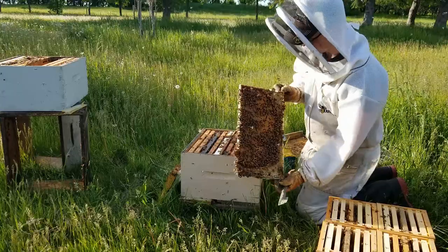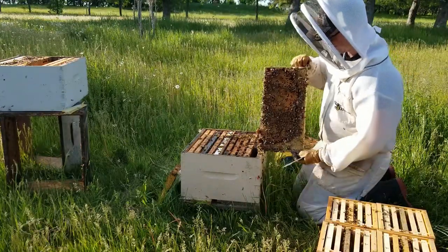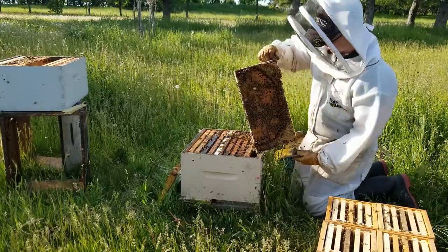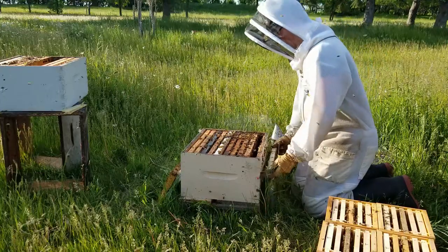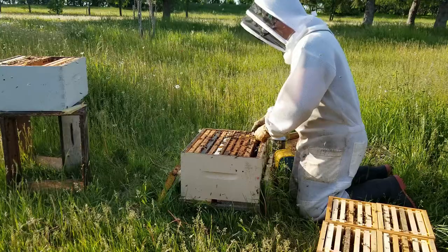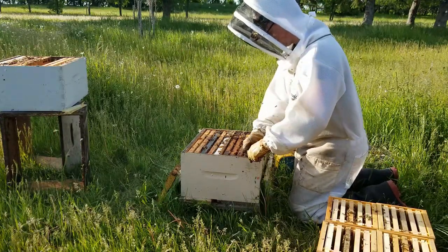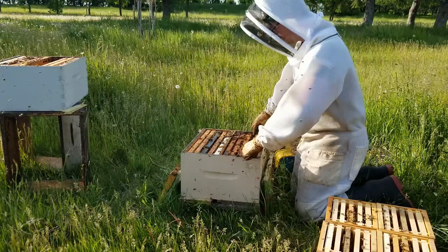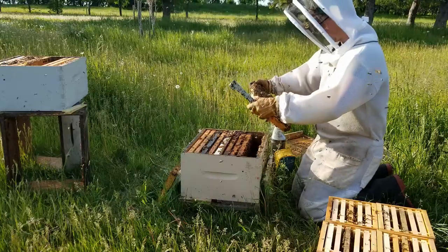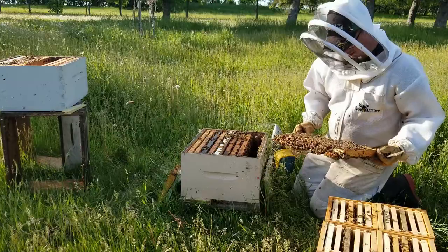You can see that outside frame — because I've really restricted them with having those mini nukes on there and making them build that out — they've really gone to town on filling every inch that they possibly can with brood. If we don't do something about it now, all this brood will emerge and it'll cause the hive to want to swarm on us.